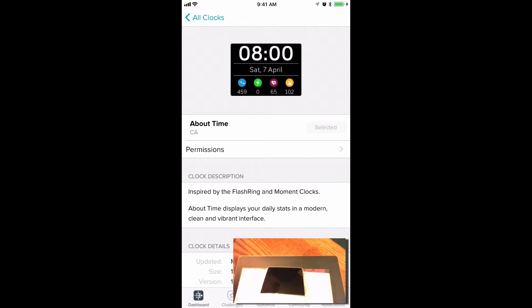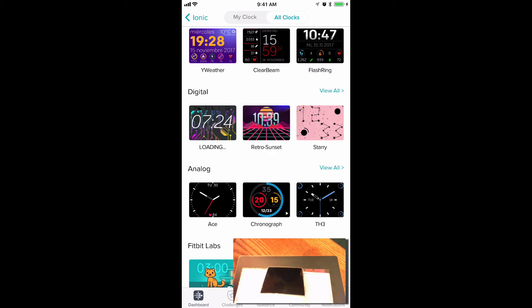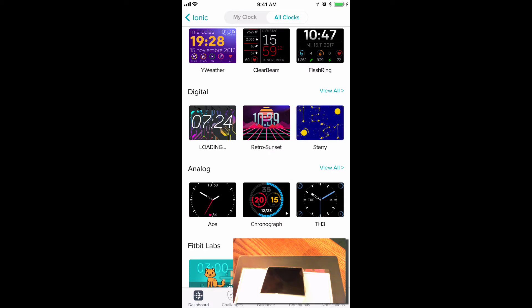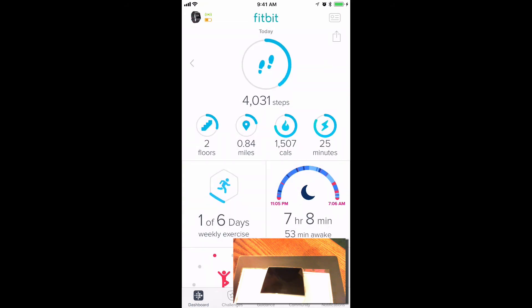Installation times vary according to the watch face. When the installation is complete, go back to the Apps screen by clicking on All Clocks. We're back to All Clocks, and then click on Ionic. Now we're back to the beginning of the app, and you have installed a new watch face, which should be showing on your watch now.